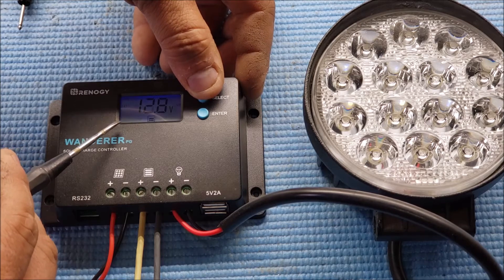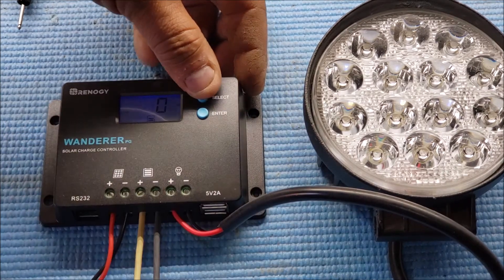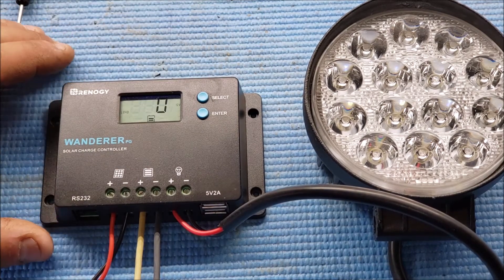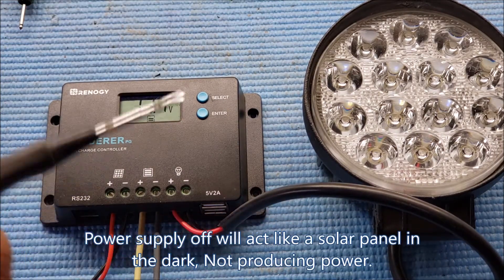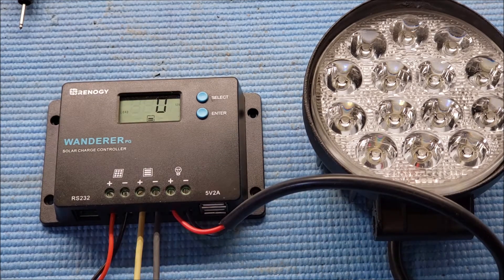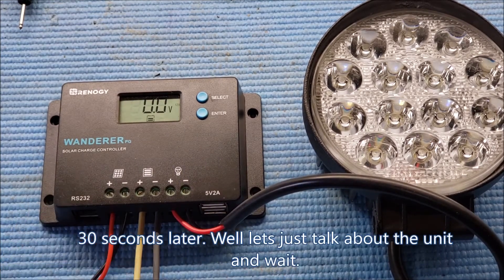13.8 volts on the power supply, battery is at 12.8, and load is set at zero. What I'm going to do now is turn off my power supply, leave the phone recording, and in five minutes this light should turn on. I'll be back in about five minutes.